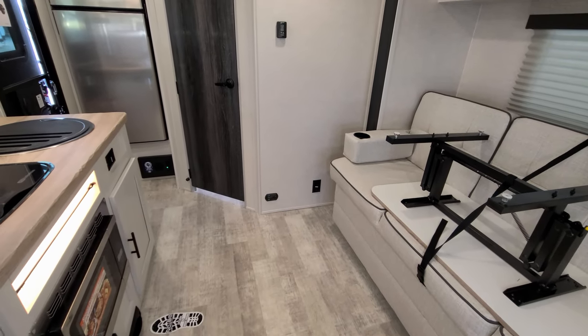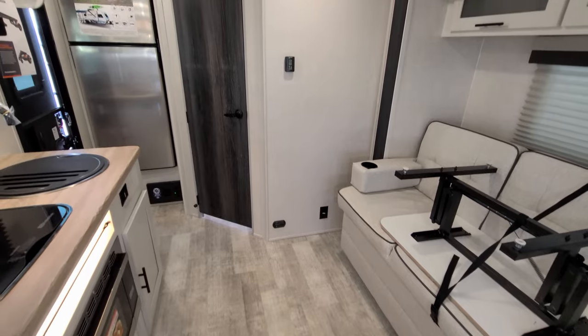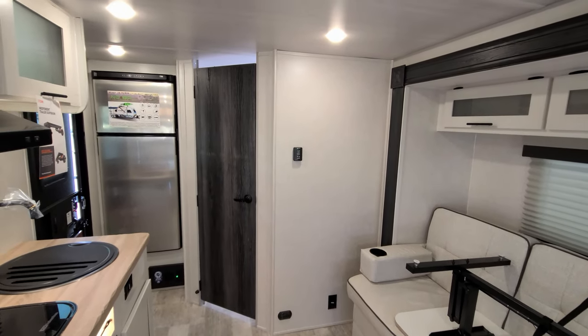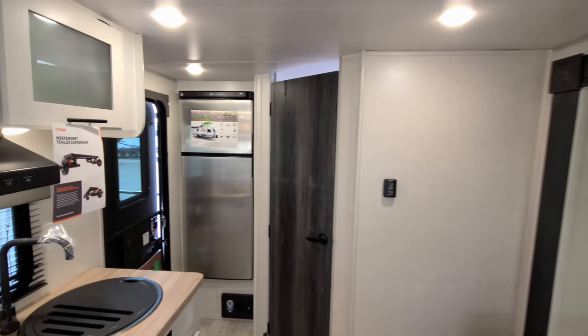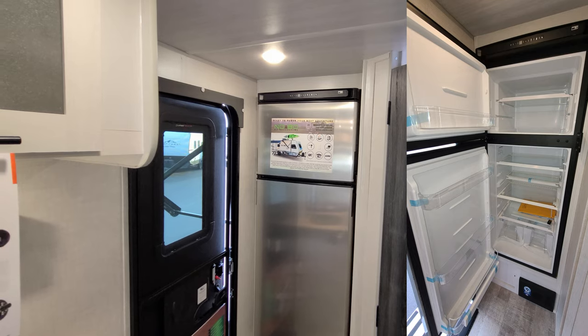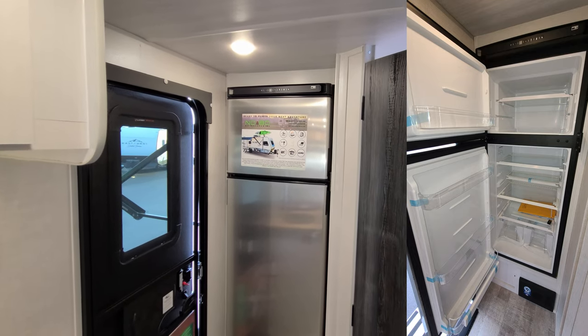There's a propane leak detector and electric outlet on the wall, and a digital thermostat for your propane furnace and air conditioner. Back here in the rear you have the 10.7 cubic foot 12-volt Norcold refrigerator.